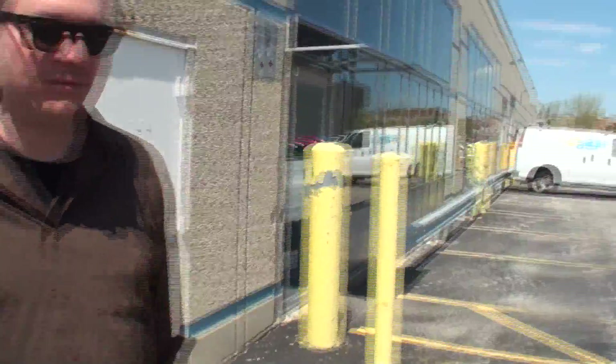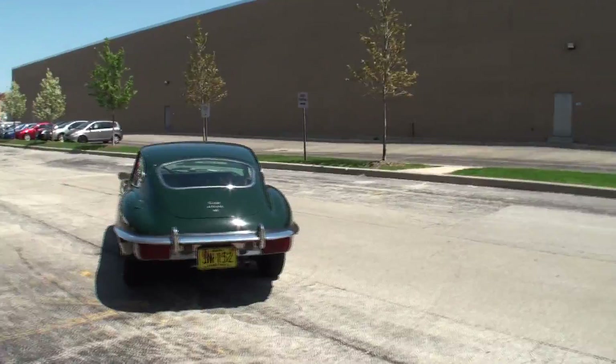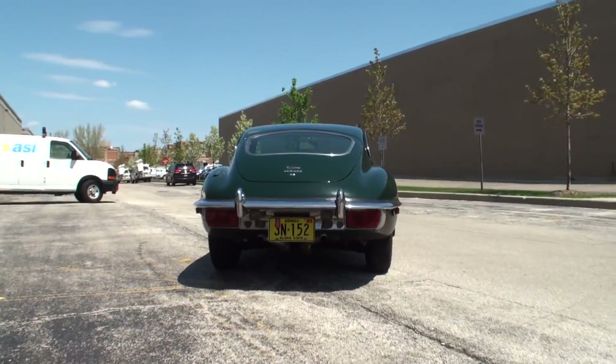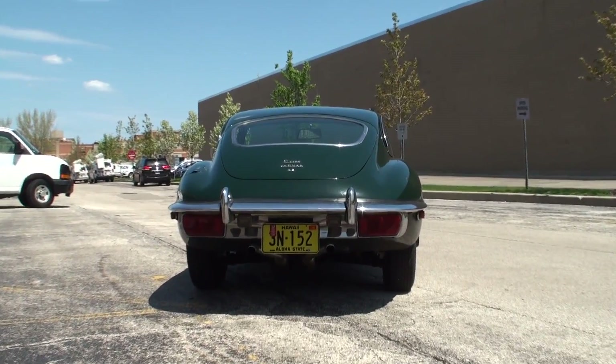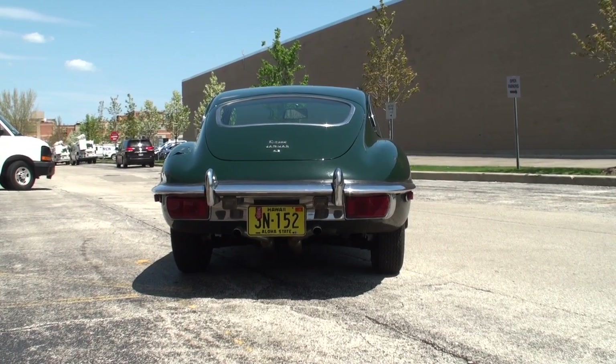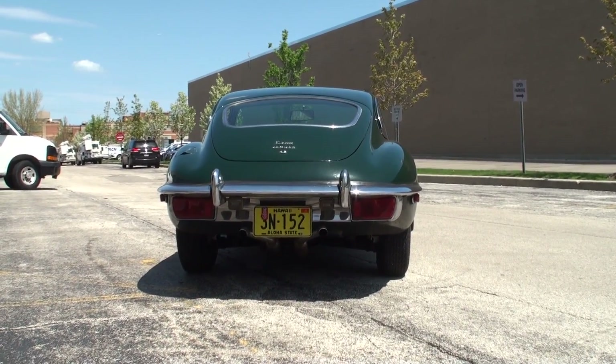I brought my 1970 Jaguar E-Type Coupe. It's a Series 2, and we're going to see the cues on this one on why they call it a Series 2. From the back, the tail lights are larger than a Series 1 and they're below the bumper instead of on top. It also has additional marker lights on the sides, and similarly the front has larger turn signal lights and markers there as well.